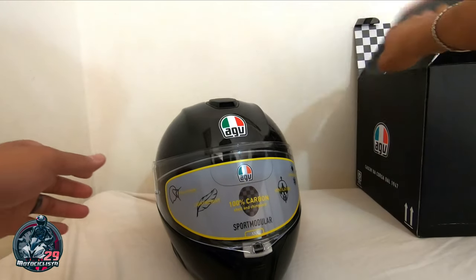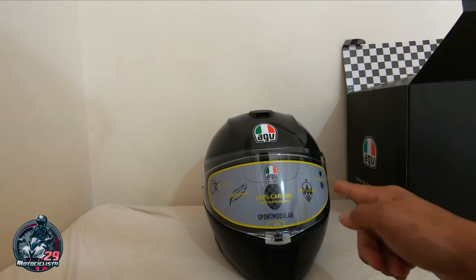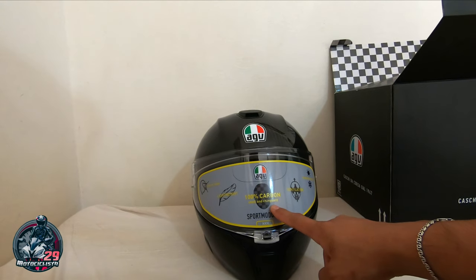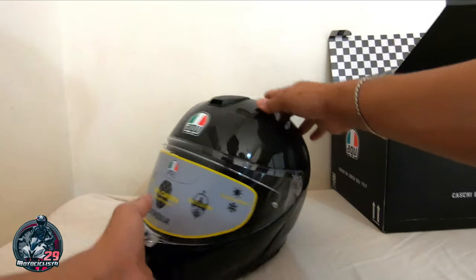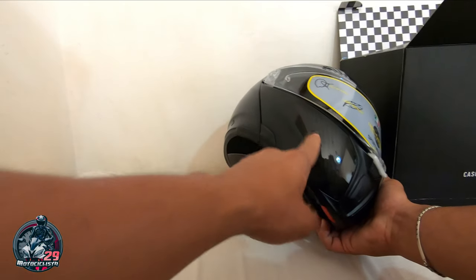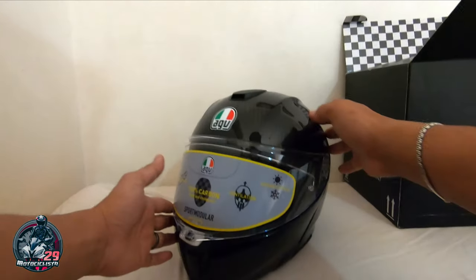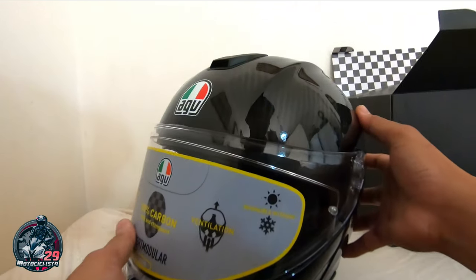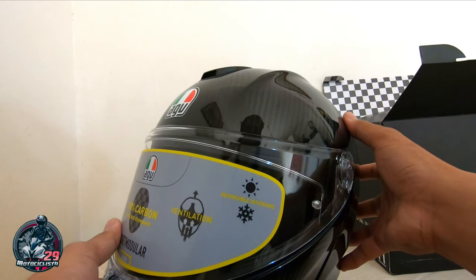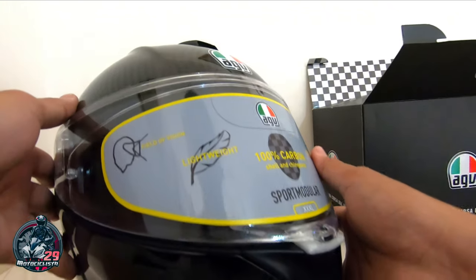So ayan ang helmet kamoto. Ayan yung AGV Sport Modular. So size XXXL. Ayan, so 100% carbon shell and chin guard. Ito yung shell nya, tapos ito yung chin guard. So yan kasi Sport Modular — so kaya tinawag nilang chin guard to. So yung ventilation nya — reversible interior.